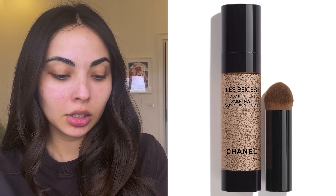Going straight into foundation, I'm using the Chanel Les Beige Water Fresh in the shade B20. I don't have a tan right now so this is perfect. I have been using this foundation non-stop — this is actually my second bottle — and I love it for spring. I absolutely love how fresh it makes my skin look. It is light to medium coverage.